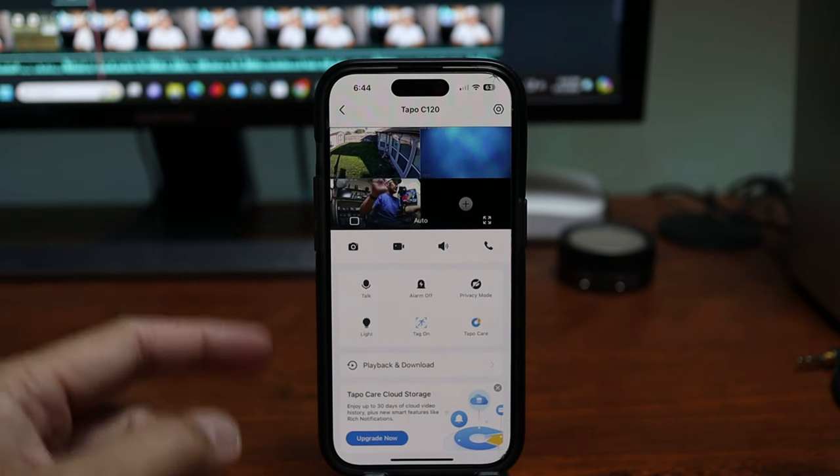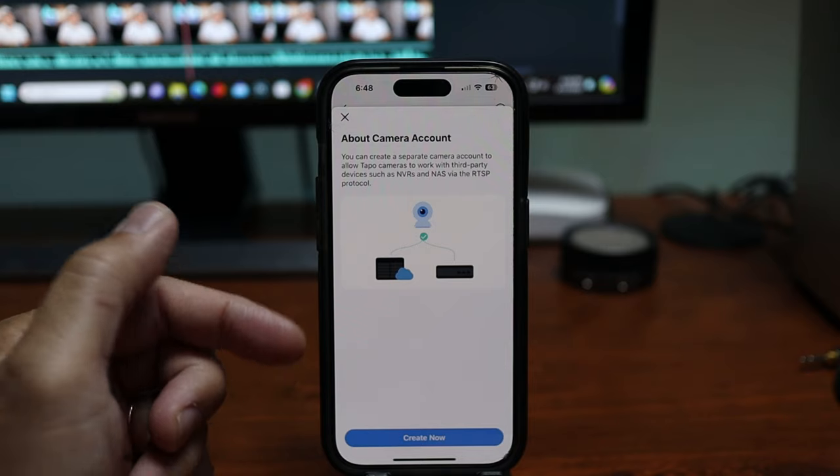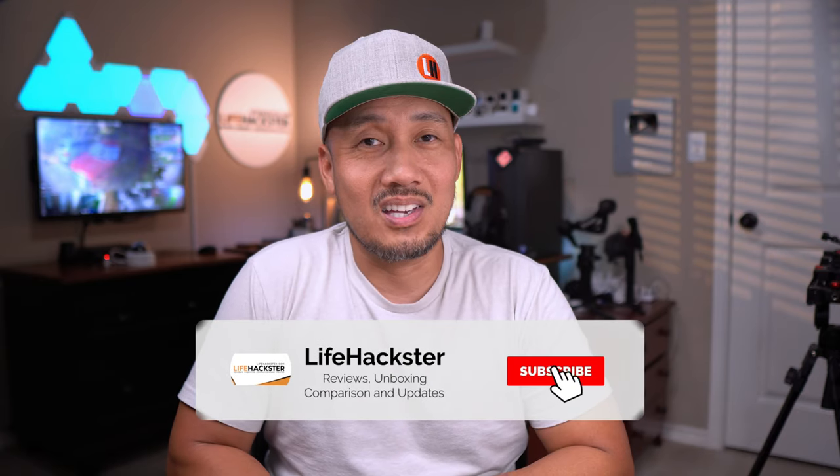So what do you think? Comment down below which one you like better. Both of them perform very well in my testing, and I think it's more about which ecosystem you like better — Wyze or Tapo. I know some Wyze users have moved to Tapo, especially since Tapo isn't focusing on a subscription-based model. Also, the Wyze Cam V4 doesn't support RTSP, while the Tapo C120 does. So you can use the Tapo C120 without a subscription and still use all of its features except for the snapshots, which also means faster notifications. Anyway, that's it for this video — thanks for watching.